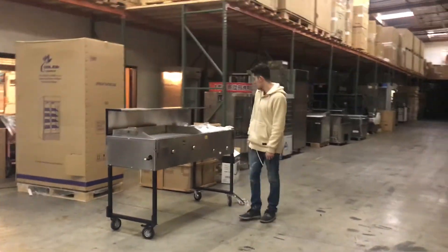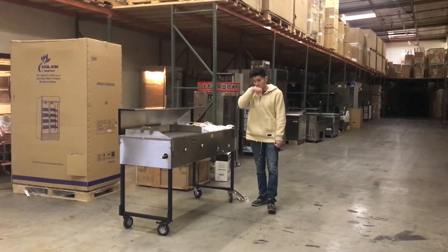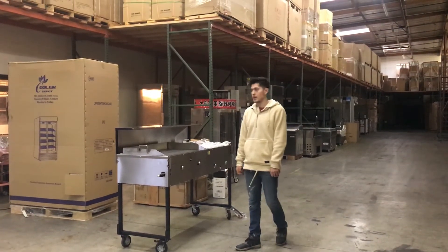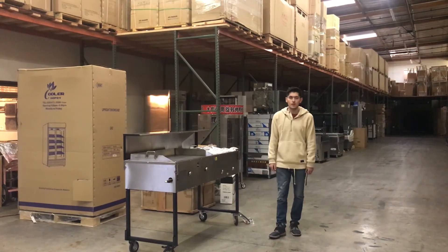For more information on this cart, you can go on the website CoolerDepotUSA.com. We'll have more pictures on this and the pricing will be on there as well. You can also contact one of our reps and they can help you out with any questions you may have on this machine. Thank you for watching.